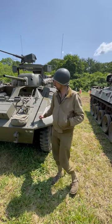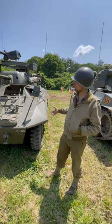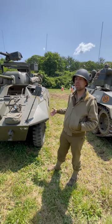What do we got here? We have a M8 light armored car, also known as a Greyhound. This is usually used as a scouting and cavalry type vehicle.